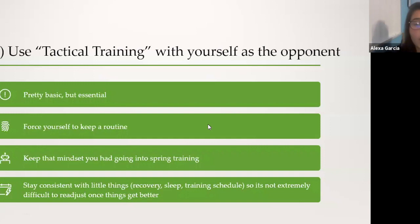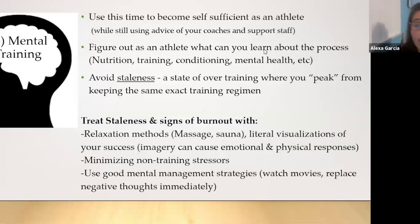For tactical training, in this situation you're going to use yourself as the opponent. Force yourself to keep a basic routine or structure, and keep that mindset you had going into spring training. Stay consistent with your little things — recovery, sleep, your training schedule — so it's not extremely difficult to readjust once things eventually do get better and start picking back up.